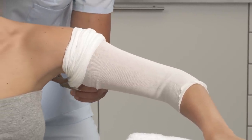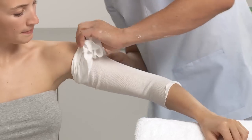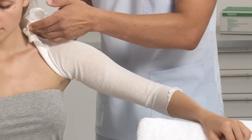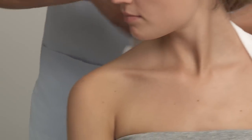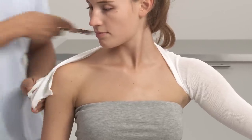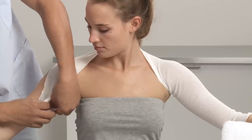Make a cut into the stockinette under the armpit. Pull the stockinette over the back and the opposite shoulder of the patient. Make another cut and underneath the arm tie the ends together. This will keep the stockinette in place during the cast application.